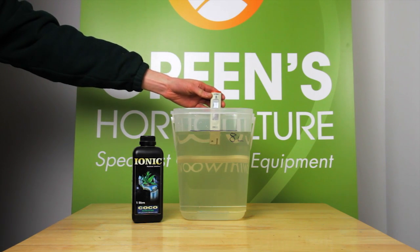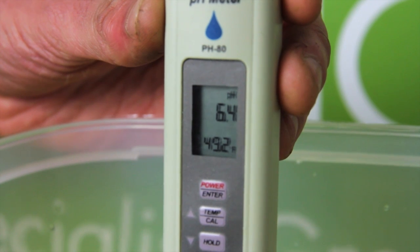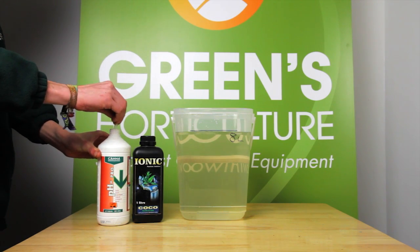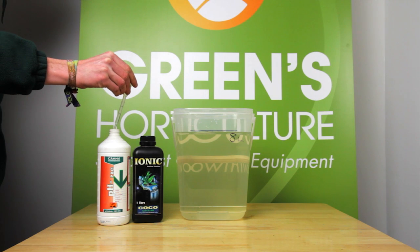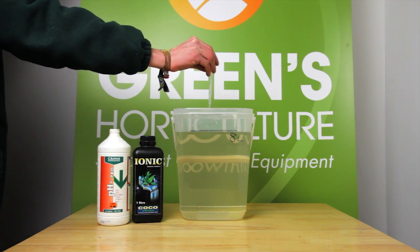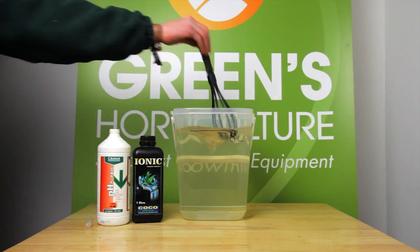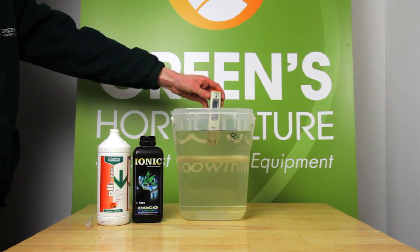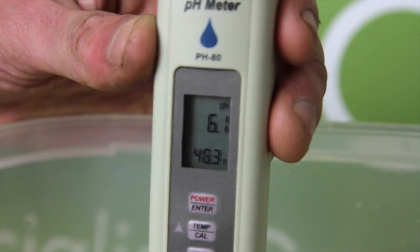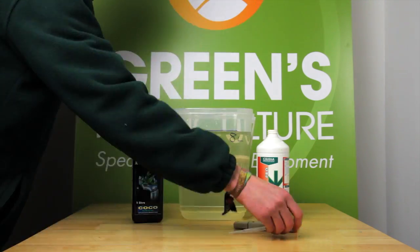Now we test the pH. It's a bit high at 6.4, so we're going to nudge this down with 1ml of pH down. Always add small amounts of pH down — it's much faster to hit your target this way. And here we are, 6.2 dropping to 6.1, comfortably within our optimal range. This batch is ready to grow.